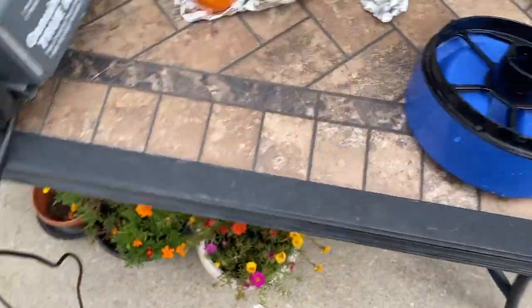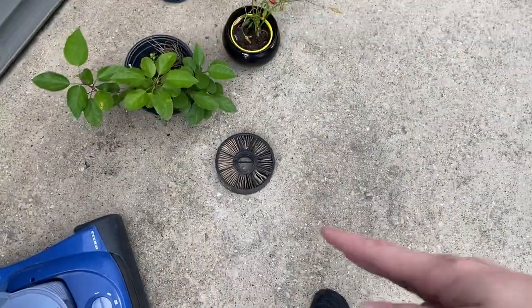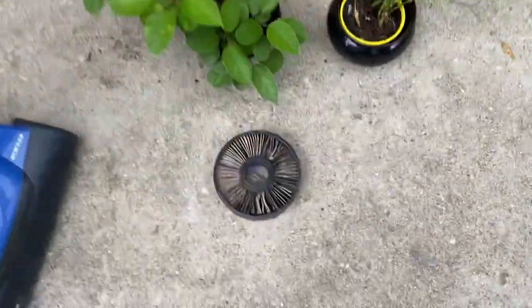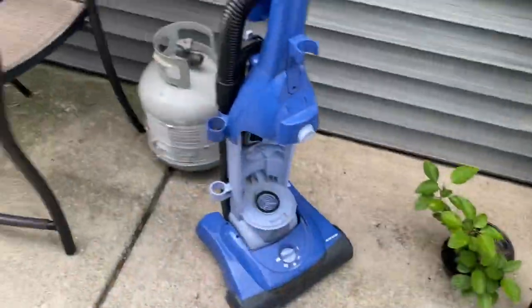I forgot about the piece. I just got done with this dirt dowel cleaning. This is just gross. I mean, it's falling apart, it's moldy, it's disgusting. It's not going back in there.